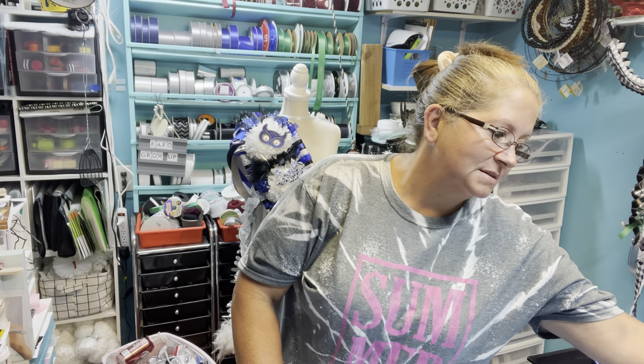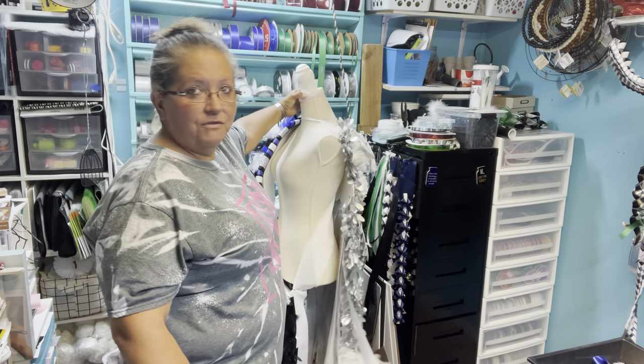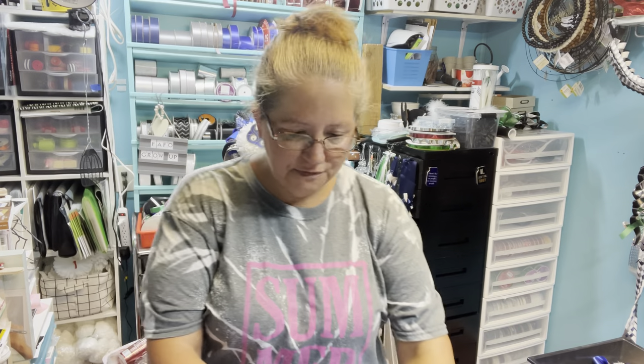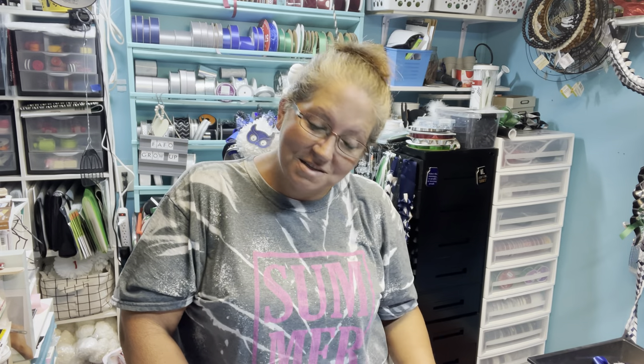Hey y'all, welcome back to the Southern Cottage. I am Connie. This video is to fix my screw-ups. We all do it. I was making Jack's garter to go with the sash and the Butterfly Senior and I realized I didn't put any of my normal trinkets on there - and they love those - so they're going to get those. Now I have to go back and fix it. I'm going to show you how to go back and add on things when you can't staple or glue under the backer. It's really simple and it can be super, super cute.